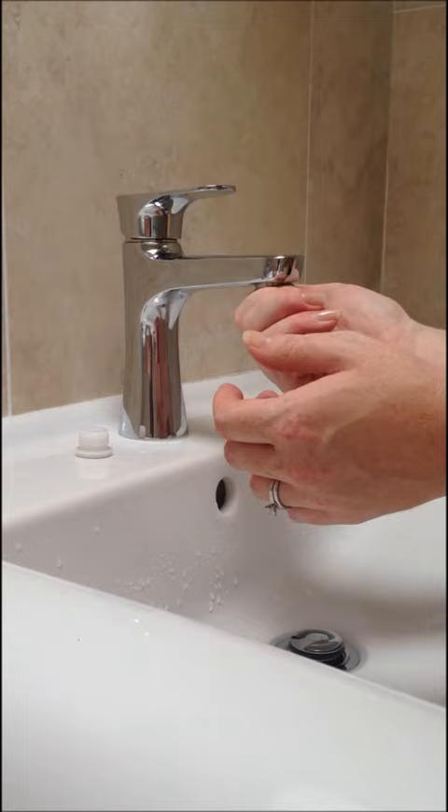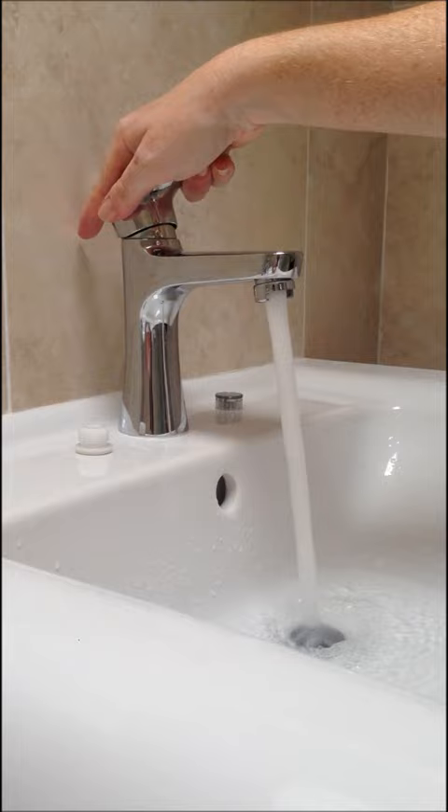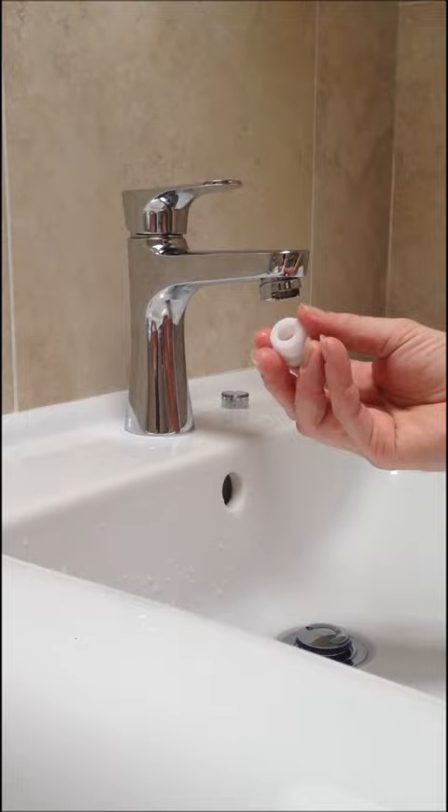Now you have a perfect water stream — straight, non-splash, and much lower volume. Turn that off. Now when I want to connect my shower hose to the tap, all you have to do is screw this onto the end of the shower hose.